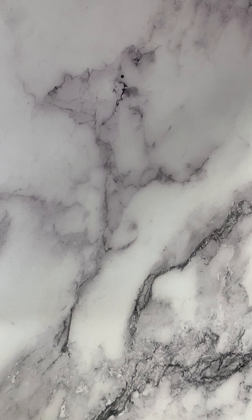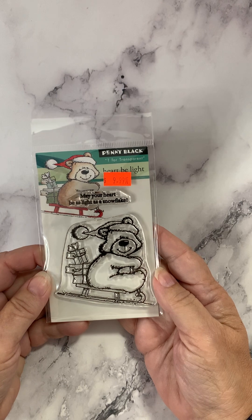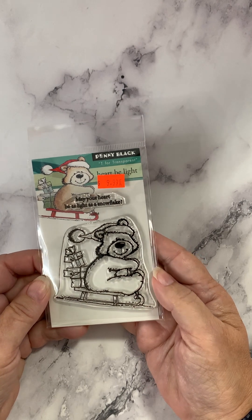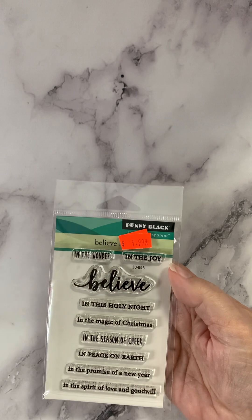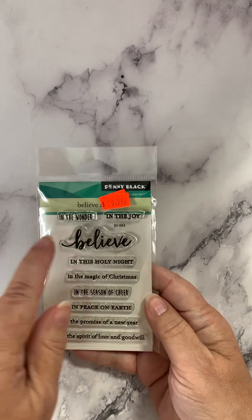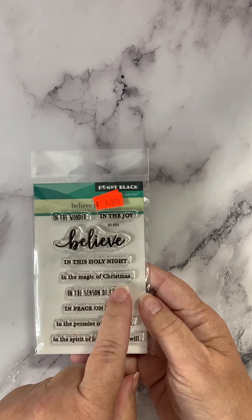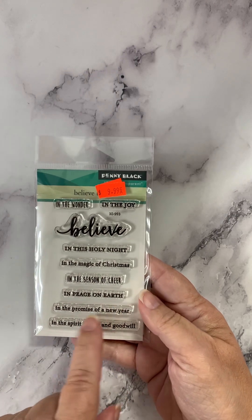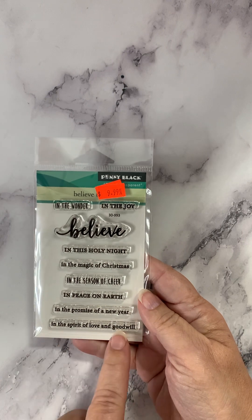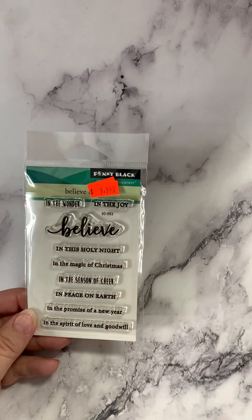On to clear stamps. We'll start with the cute little bear on the sled — 'May your heart be as light as a snowflake.' How cute is that? Here's a set called Believe in the Wonder: 'in the joy, believe in this holy night, in the magic of Christmas, in the season of cheer, in peace on earth, in the promise of a new year, in the spirit of love and goodwill.' Awesome sentiments for holiday cards.